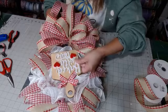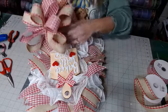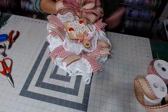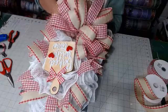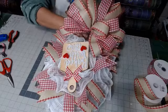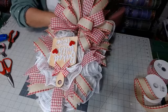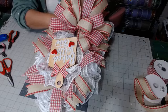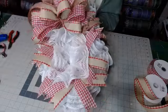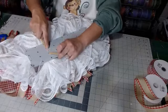Our bow is going to go right here, our Baked With Love sign is going to go about right here, and then we're going to have our gingerbread coming out. So I'm going to go ahead and put on our bow — I'm putting it right over that zip tie that we put in the middle. I will turn it over and show you all. So I went right over that zip tie we already had on there.